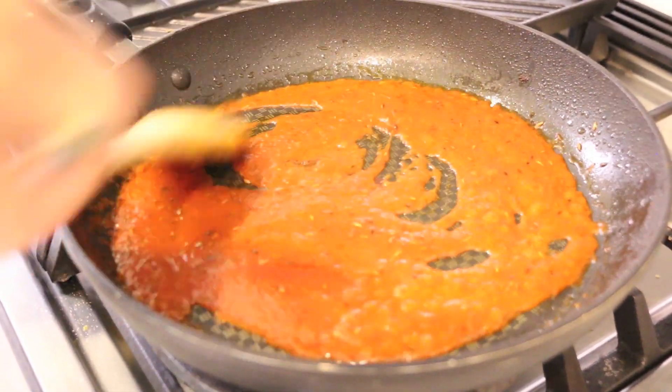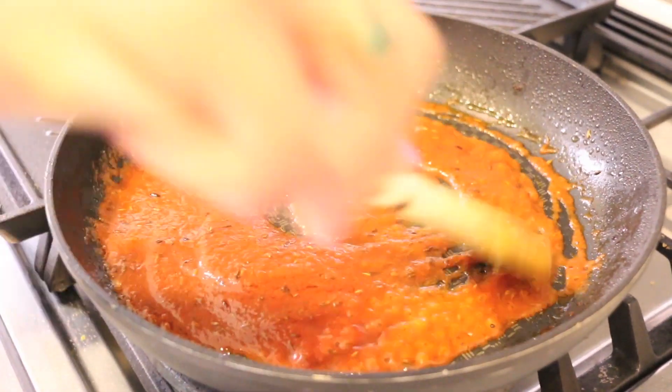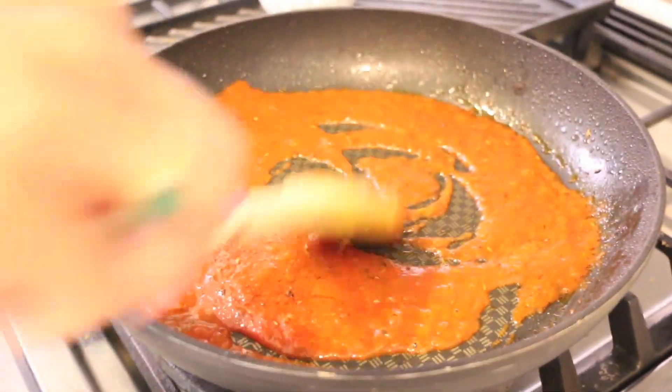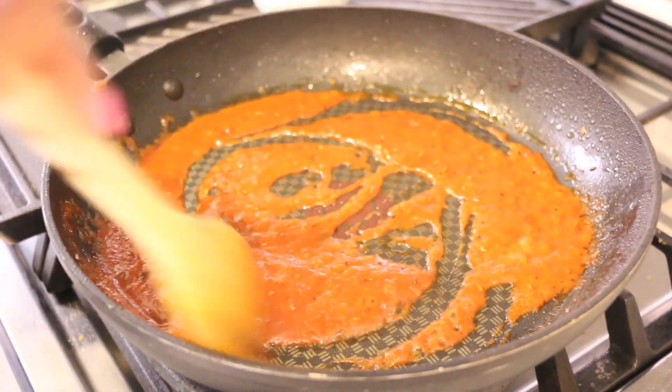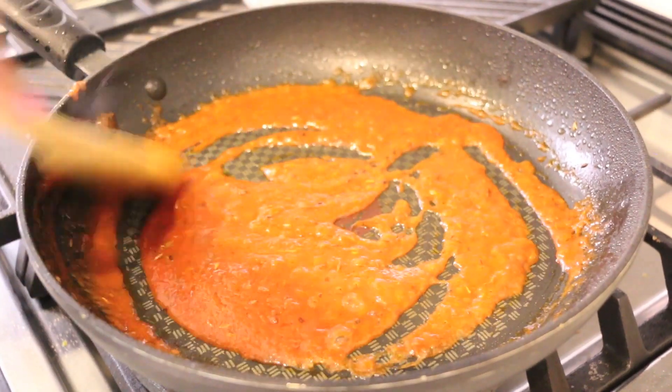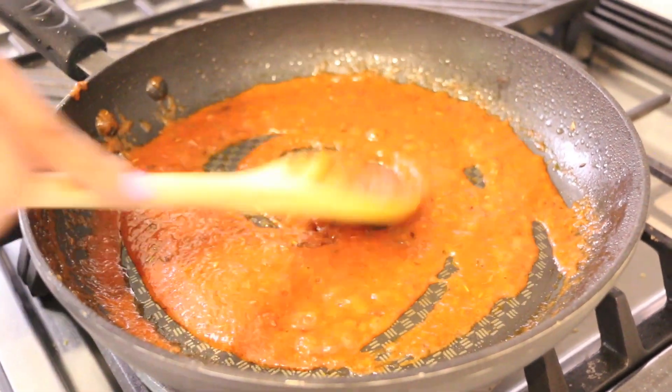You want to cook this until the oil separates from the tomatoes and they really cook out. This is a dry gravy, which is why there aren't too many tomatoes in here — you want the sauce to be nice and thick, just barely coating the paneer and vegetables.